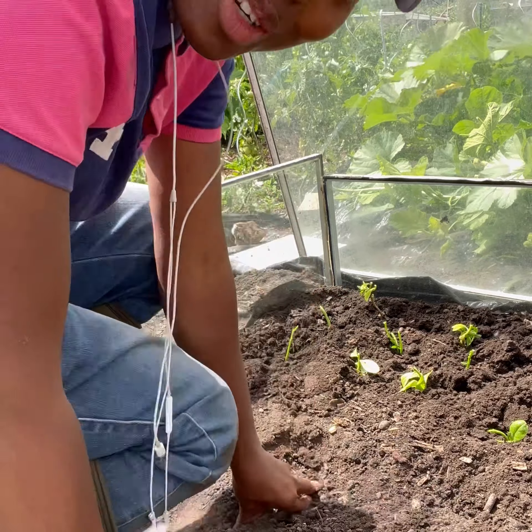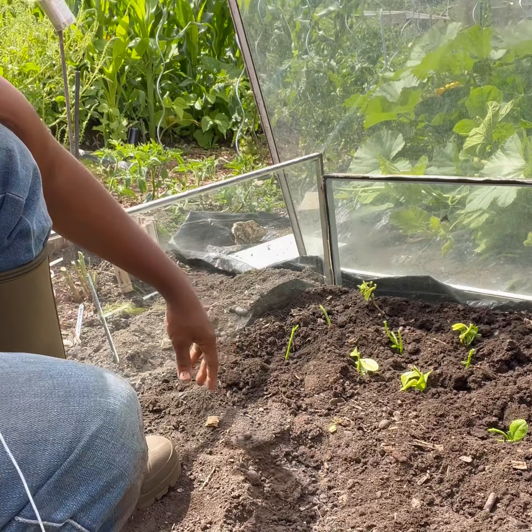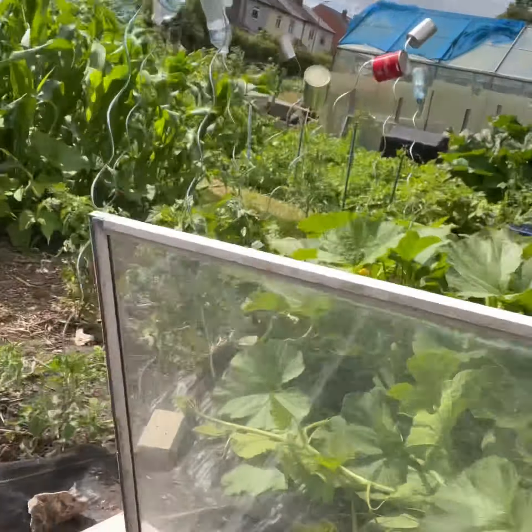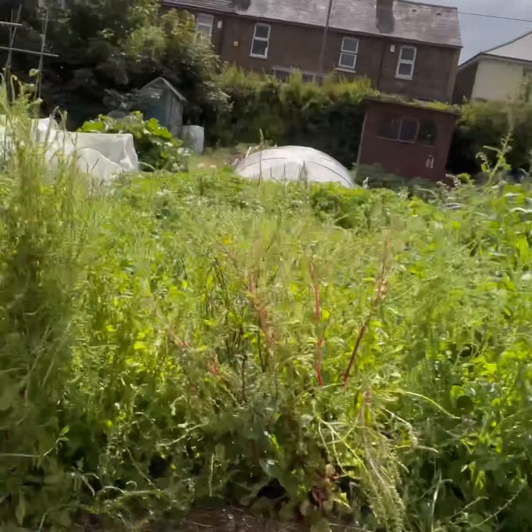Thank you for watching! You can see what it looks like now. This is my allotment — I have tours on YouTube showing what I'm growing. I've got tomatoes, pumpkins, sweet corn, beans, potatoes, and brassicas on this plot. I love growing food and the rewards are endless. If you're interested in my growing videos, please let me know in the comments, like this video, and kindly subscribe. See you in another video — bye-bye!